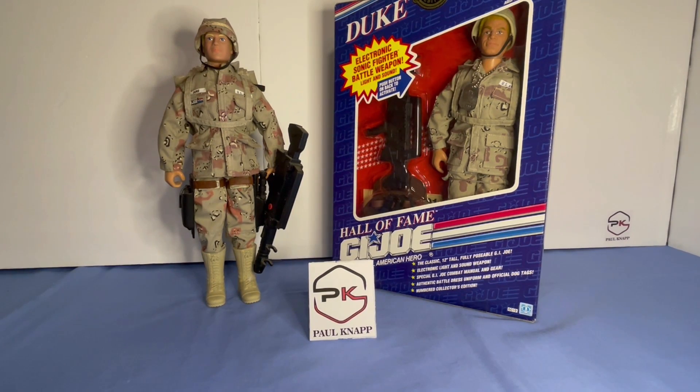The only figure that came out in 1991, as you know, was a Target exclusive Duke figure. Shortly after Desert Storm and Desert Shield ended, Target made some type of deal with Hasbro and said they wanted to bring back the 12-inch figure. 12-inch figures haven't been around since 1976, I believe, when they stopped. So this was the one figure that kicked off all the new 12-inch figures, even until today.